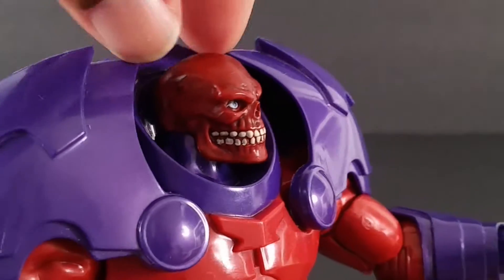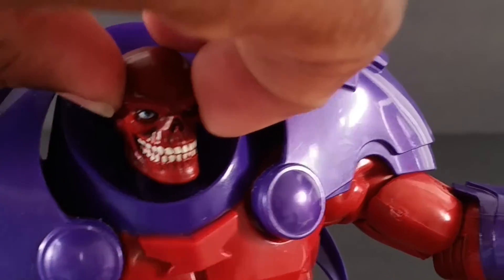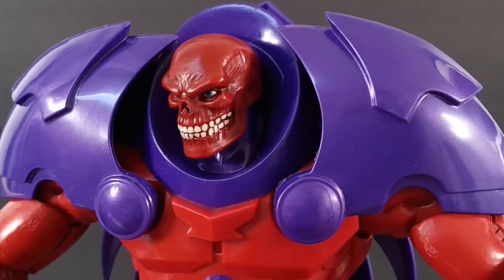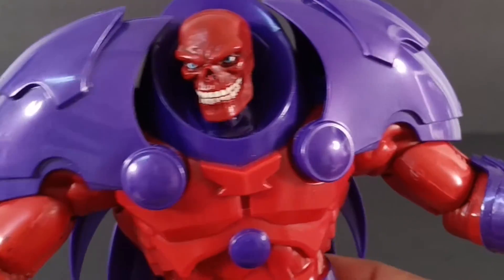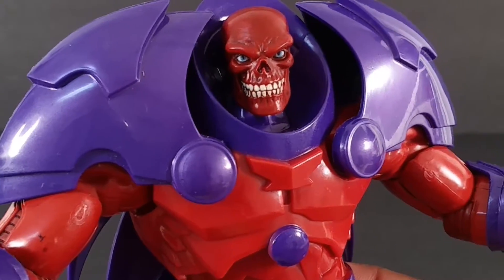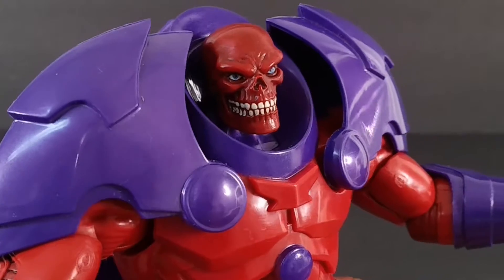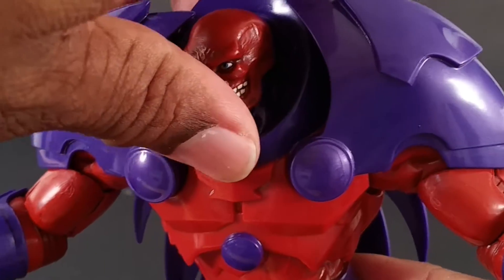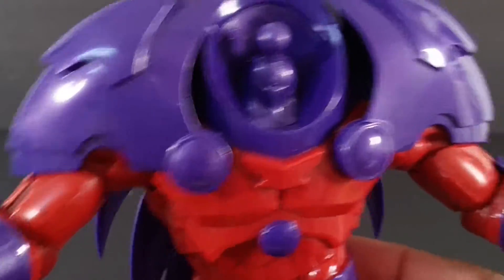This head is painted well — there are the eyes, all the teeth are painted. It's weird seeing them with this grin, but I guess when you don't have lips you're always grinning. Those eyes are really, really nice and there's some black wash effect in there. But let's pop that off.